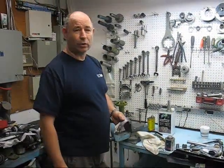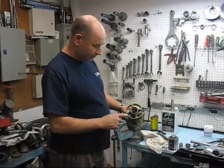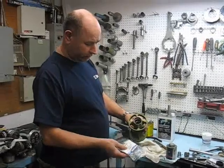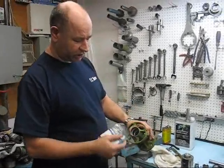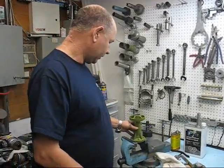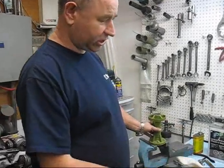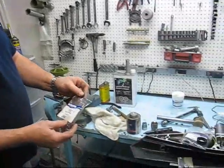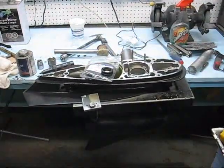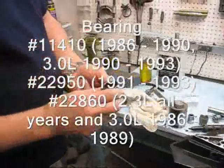This video shows us installing the bearing, tri-shaft bearing, and the prop shaft seals in the bearing carrier. In this particular case, this is a 1988 Cobra unit, and our part number is 11410, and the bearing is a Torrington.